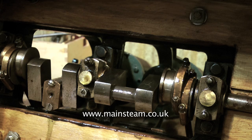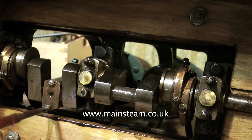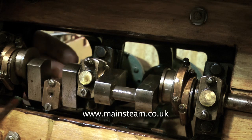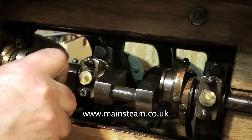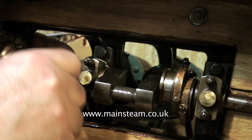Looking at this crankshaft I have a sneaking feeling that it's turned in one piece, which means that some real good engineer made this. Most people, including myself, would make a crankshaft like this in modular form using several components, then loctiting and pinning it together. This crankshaft is not made like that — it's turned in one piece and you really do have to be a very good engineer to do this. To me it seems to be sacrilege to do such a bodge job on an engine when the crankshaft is made to such a good standard, and I look forward to seeing it running when I've finished rebuilding it.